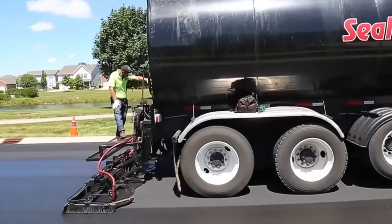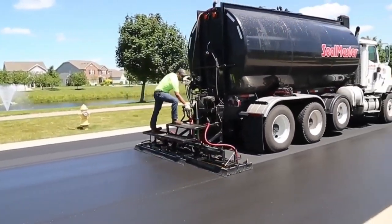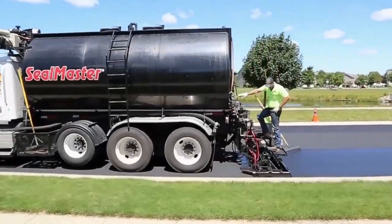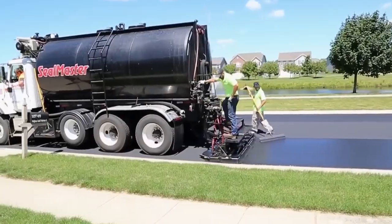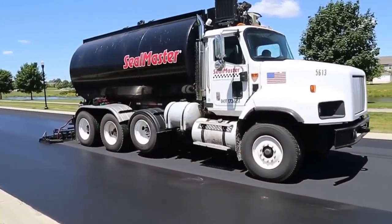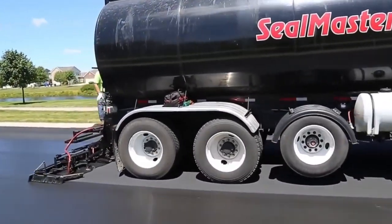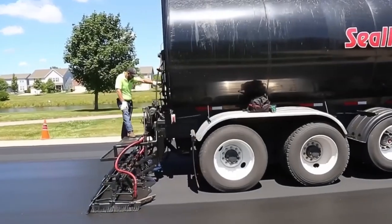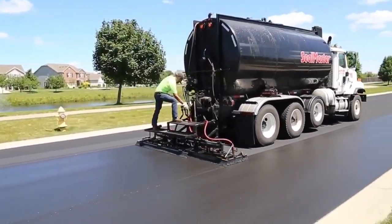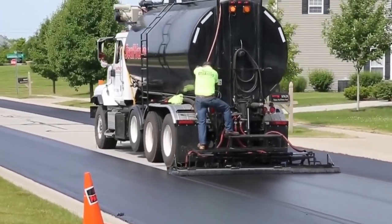Imagine a special protective layer made from materials like acrylic, polyurethane, and other smart compounds that acts like a guardian for the road — a shield against bad weather too. It's kind of like painting, but for roads. A big tank rolls along, slowly pouring out this special mix and spreading it evenly. After this treatment, the road can bounce back to action super soon — either the same day or the next, depending on weather conditions.